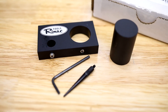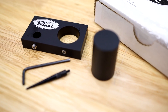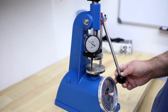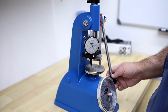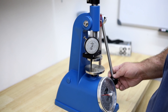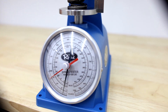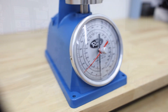For even more spring height precision, Rimac developed a dial indicator mount kit, which includes a bracket for a standard dial indicator, a two-inch indicator tip, and a one and a half inch gauge block. This allows you to dial in spring height to the thousandth of an inch. One thing to note is that the kit requires a flat-back indicator as opposed to the more common lug mount.